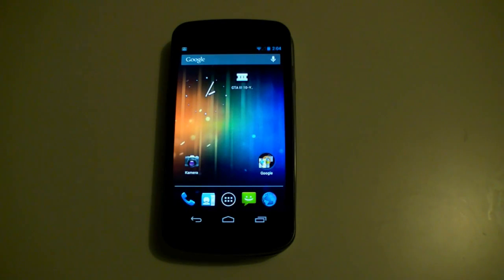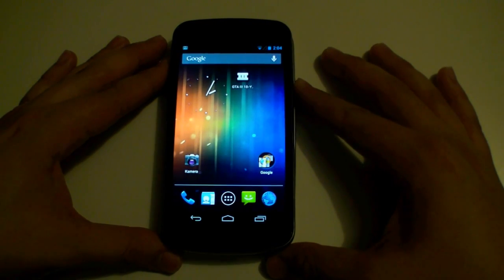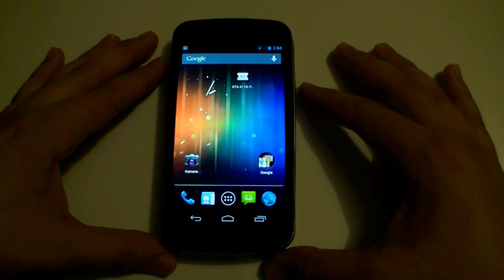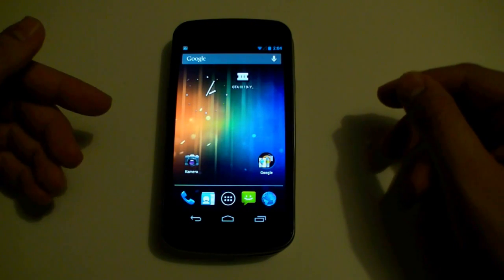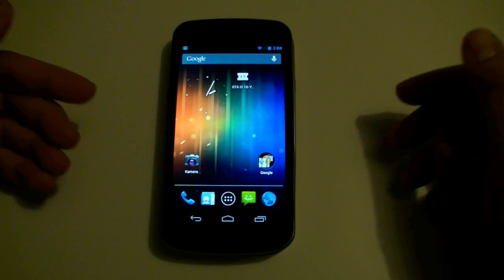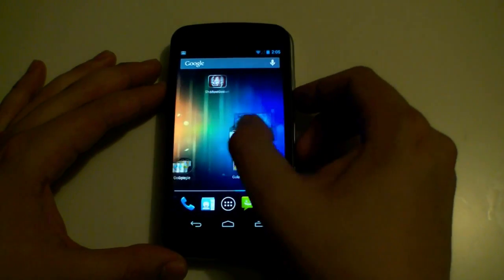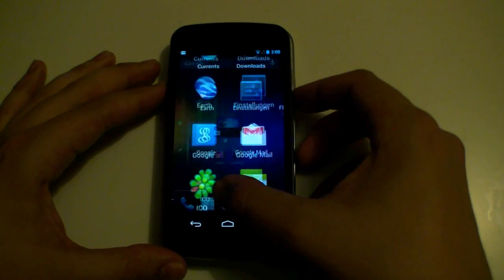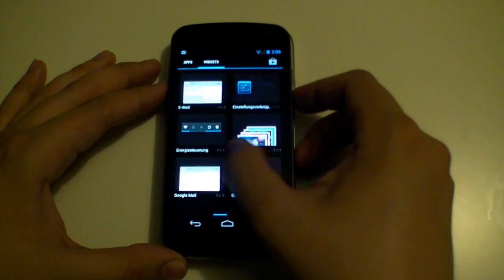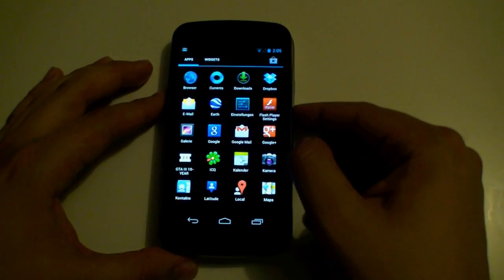Hey, I'm Johannes of newgadgets.de and over here I have the Samsung Galaxy Nexus. I just installed Android 4.1 Jellybean on it — it's now officially available for the HSPA plus version, the German version without LTE. As you can see, it runs pretty good, super responsive and super smooth. The first thing I wanted to see was the Easter egg.